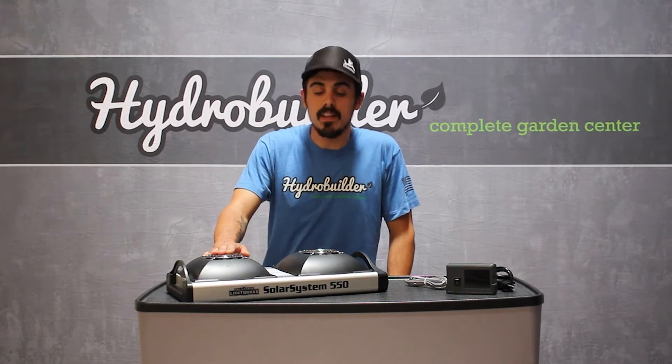The fixture is also dust and water resistant and the cooling fans are easily replaceable. But rest assured, if anything does ever happen, with a five-year warranty, we'll get you taken care of.